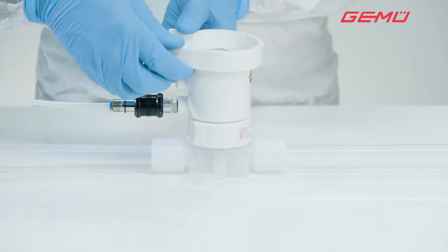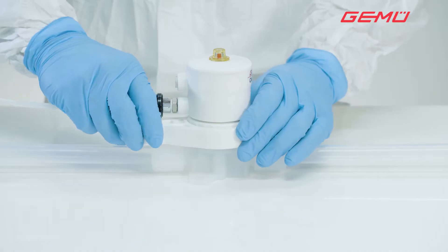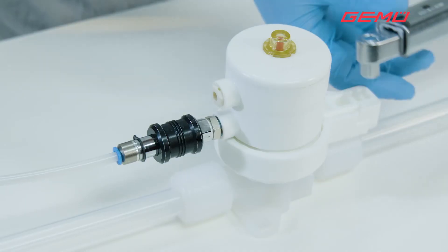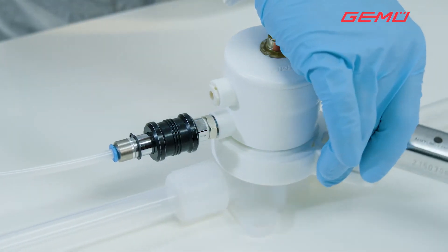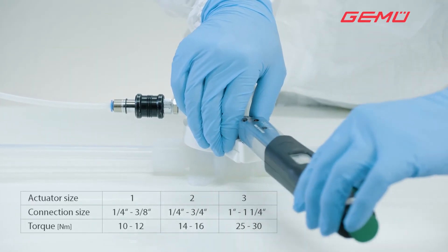Position the actuator on the body and tighten the central nut clockwise until it is hand tight. Position the GameU service tool in the correct position on the central nut, and attach the torque wrench in the extension for the service tool handle. Failure to do so will result in an incorrect torque. Tighten the central nut to the specified torque.